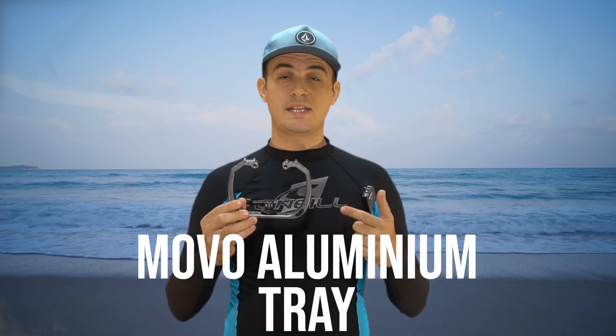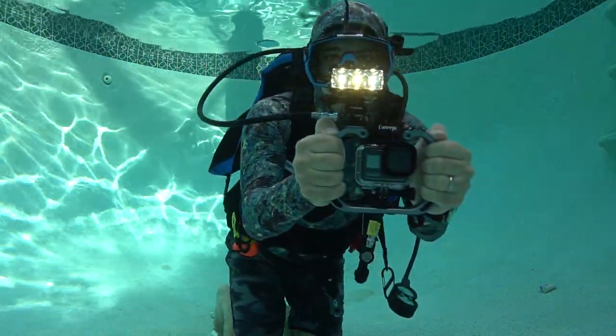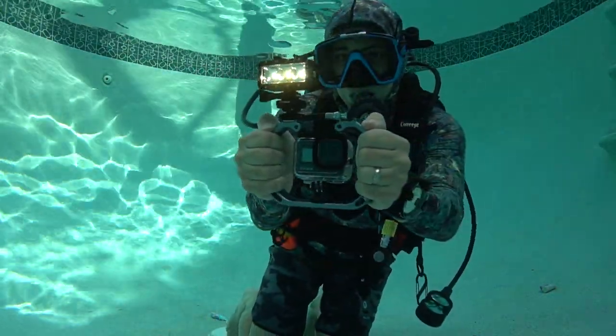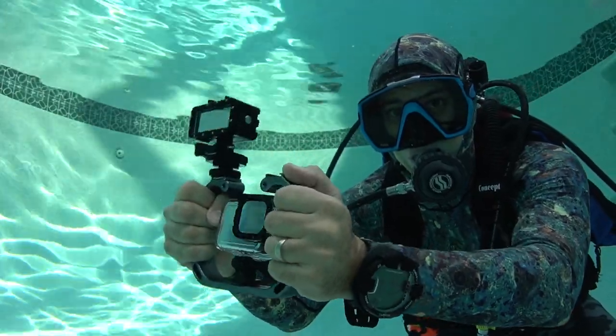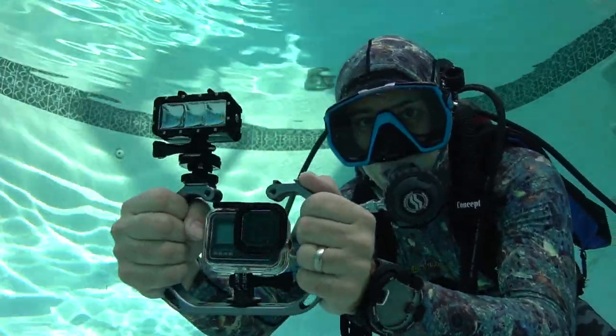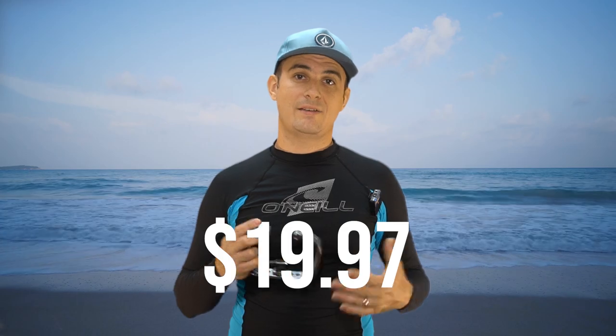This is the Movo Aluminum Stabilizer Tray — an awesome compact stabilizer for your GoPro. It mounts one GoPro in the center and up to two dive lights on top. It's not going to stabilize your camera as well as some bigger stabilizers, but it's nice and compact, great for travel, and very low cost. This stabilizer tray comes in at $19.97.